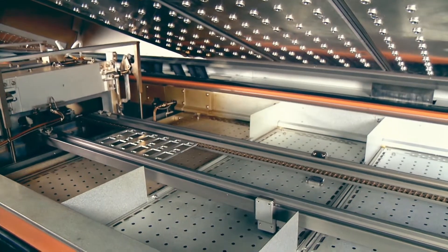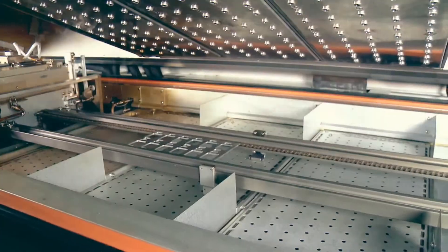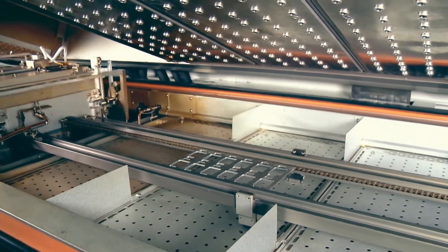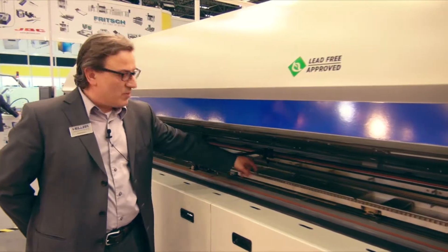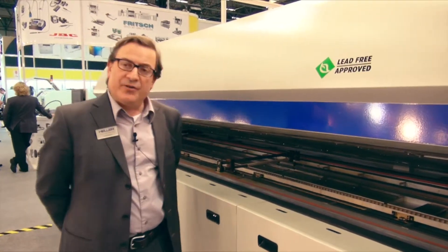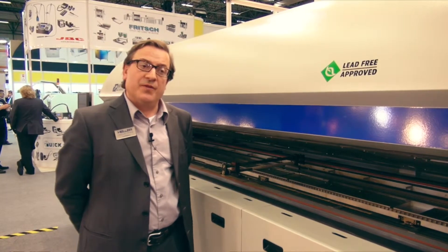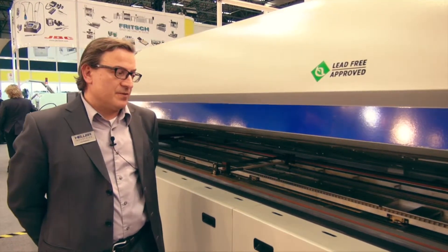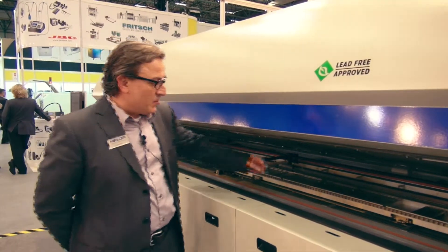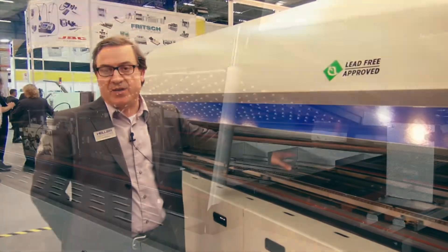In the up position it would support the PCB, keeping the PCB flat, preventing any board warpage. The centre board support can then be pushed down or put in a down position so that it doesn't interact or interfere with any components on the first pass PCBs.